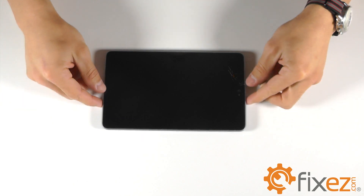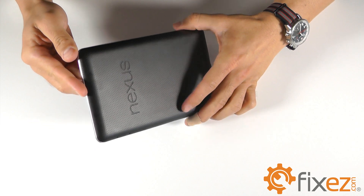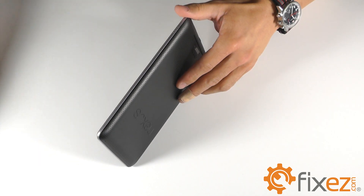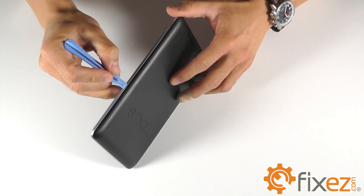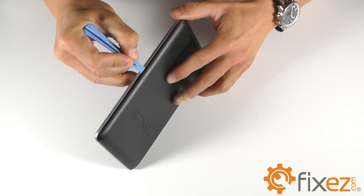To begin the process we'll flip the unit over and recognize the plastic cover here. It is secured by a series of clips all the way around the unit. To remove that plastic cover, we'll take our plastic opening tool, put it in the seam, and begin separating, continuing all the way around the unit until the cover is removed.